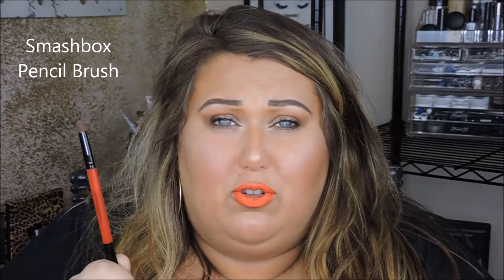For my lower lash line, I use the pencil brush side of a Smashbox brush that came in my Full Exposure eyeshadow palette. It's the perfect size and blends things out perfectly — I haven't found a pencil brush I love as much as this one. I don't use another brush for my lower lid eyeshadow. I believe it's just the Smashbox pencil brush, though it came in a palette so I'm not sure you can buy it separately.